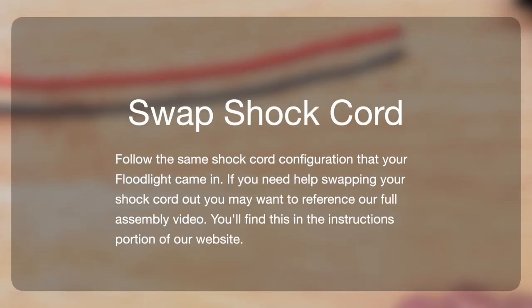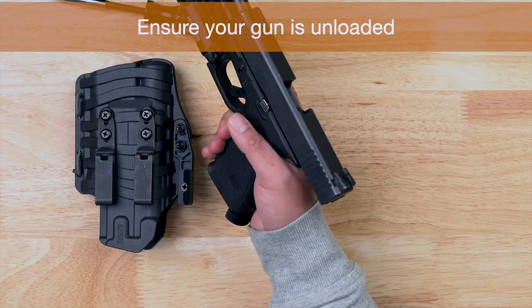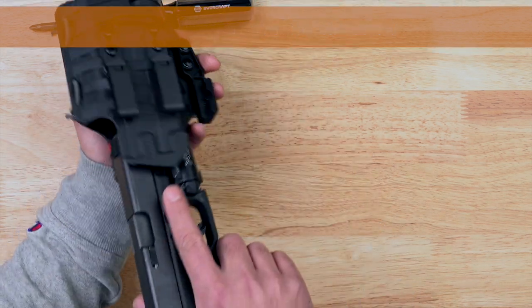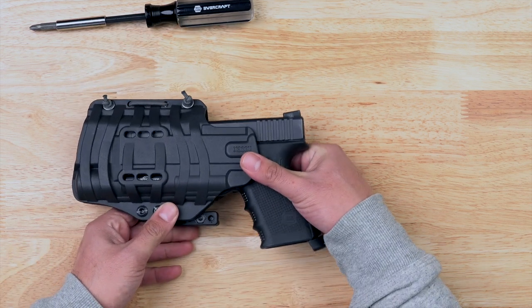To swap the shock cord out, you may want to reference our floodlight assembly video. Once you place your gun into the holster, you'll notice that the retention starts out very loose. This is intentional and should give you the perfect starting point for fitting your specific handgun to your new floodlight.